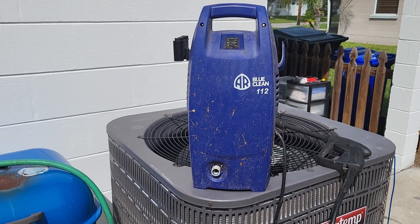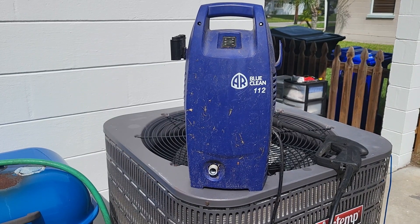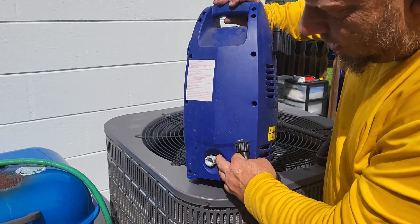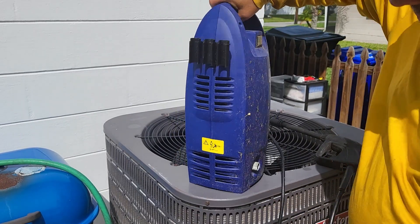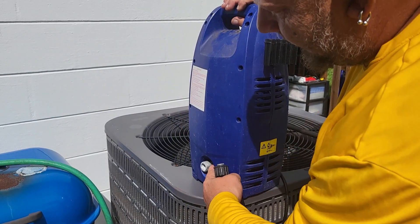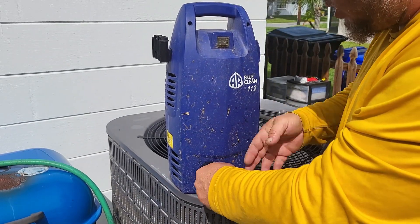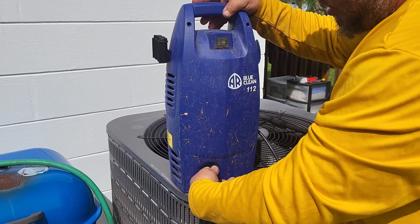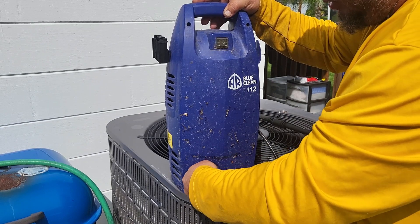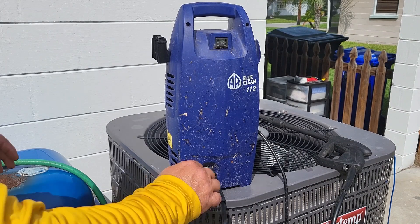Make sure the hose is all straightened out — you don't want it kinked in any way. On this machine, or any of these, you're going to have two places that look like hoses go on them. One is smaller in diameter than the other: the one on the back is for the garden hose, and the one on the front is for your hose and wand. Just screw that on — these are plastic, so you can use a pair of pliers.